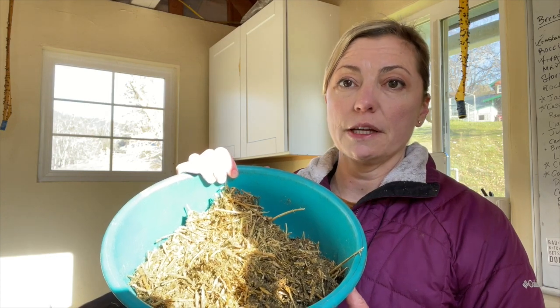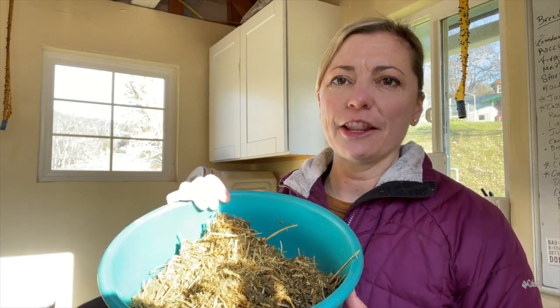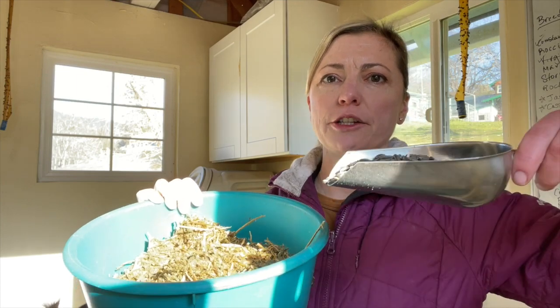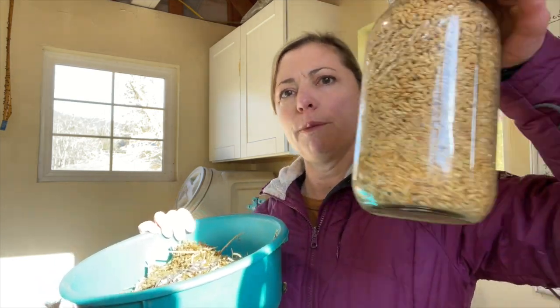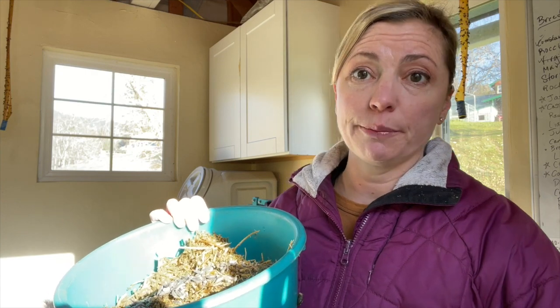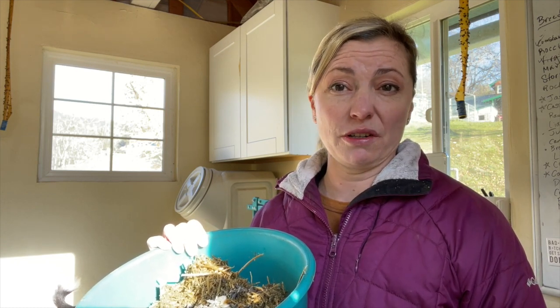The grain we use is a whole barley that we sprout here on the farm. Let me show you what that looks like. We start with a bed of chaffae, which is a fermented alfalfa — some people use alfalfa pellets, and there's another product called alpha hay which is similar and also a good choice. I add in a scoop of black oil sunflower seeds for the fat and the protein, then we buy whole barley and sprout it in jars in the milking room. One of the reasons we do this is that a lot of commercial goat grains are full of molasses and sugar, and I don't want to give those excess calories to my does at any time of year.